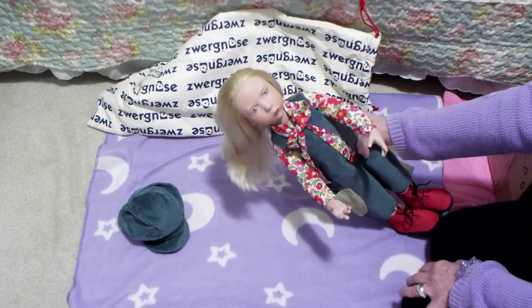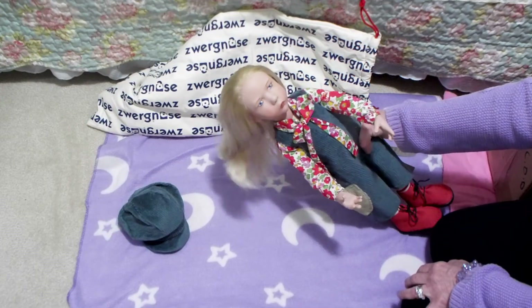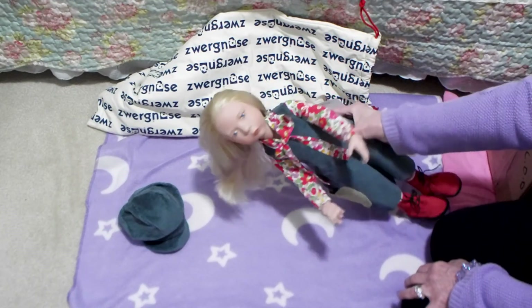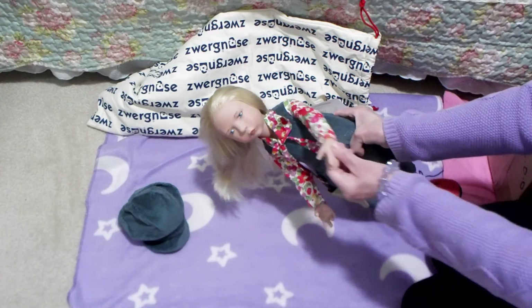Anyways, thanks for watching, guys, and stay tuned for more videos with my Daenerys. Bye from BabyDollLove.